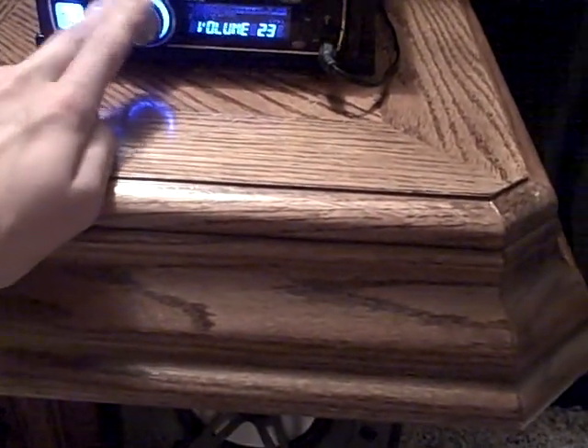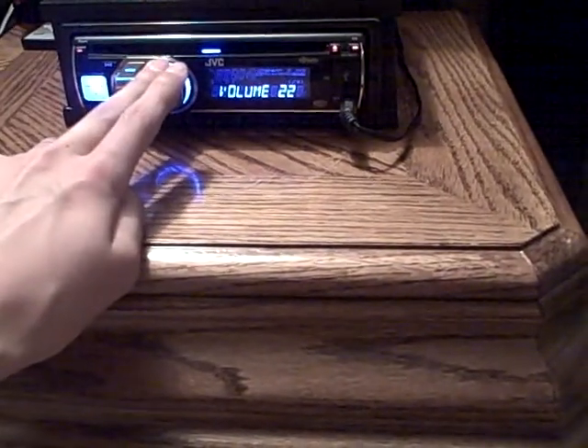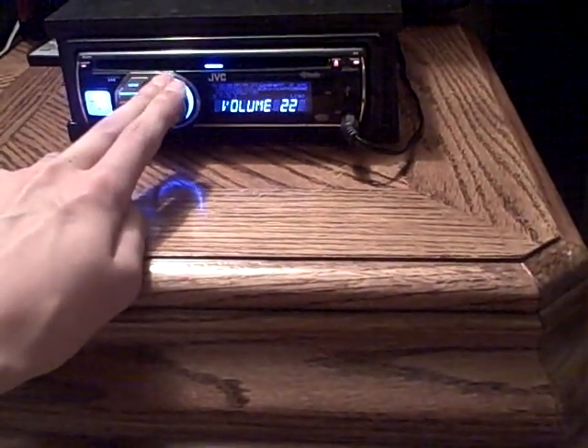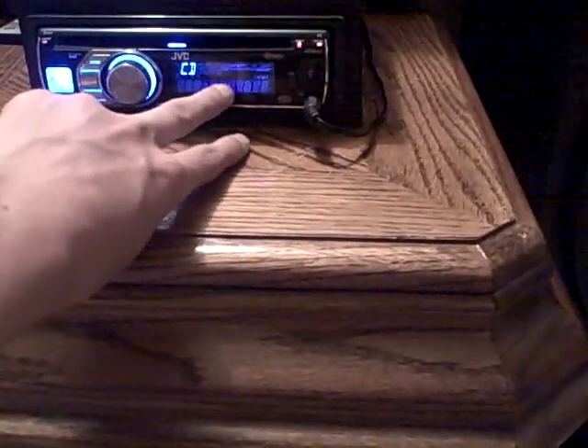Same within the CD mode. And in case you're wondering, it goes up to like 50 in volume, so yeah, it's really loud. All right, there you guys go.